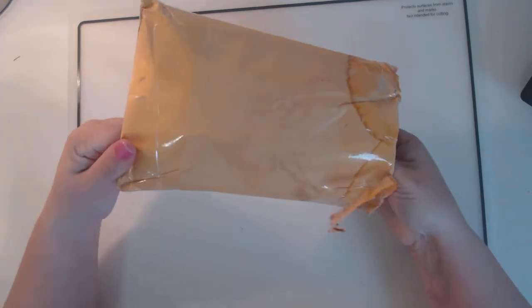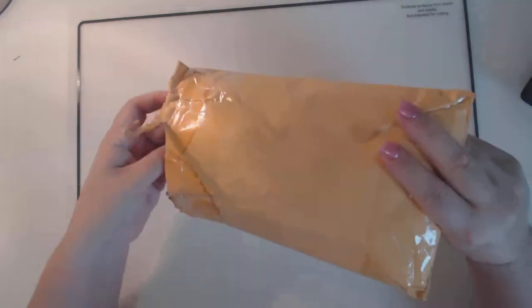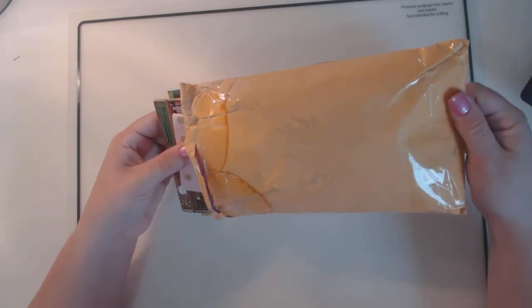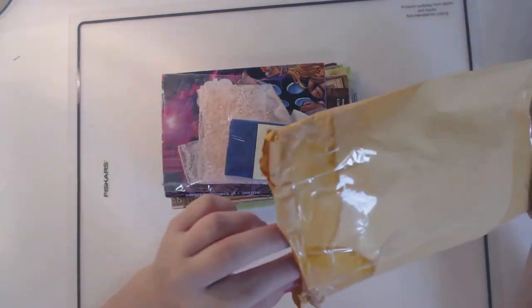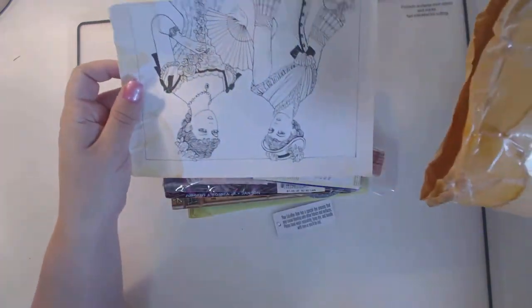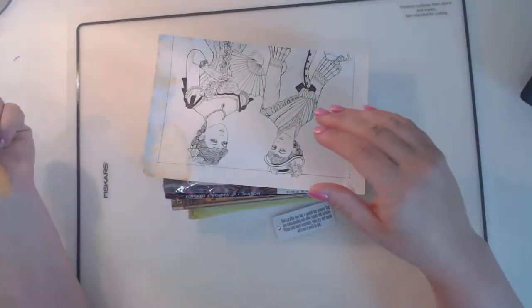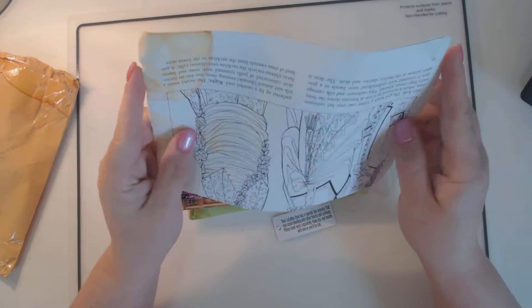This came from my friend Vicki Hall and she is in quite a few of our junk journal groups. We did a de-stash haul, so it was to stuff an envelope — a 6x9 envelope — with a bunch of stuff from your stash to pass on to someone else. So let's take a look at what she sent.